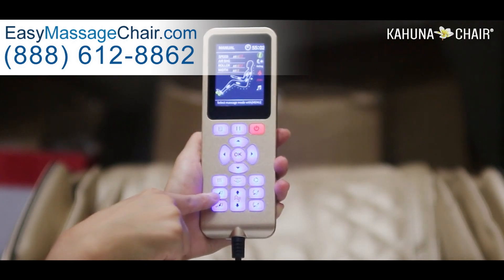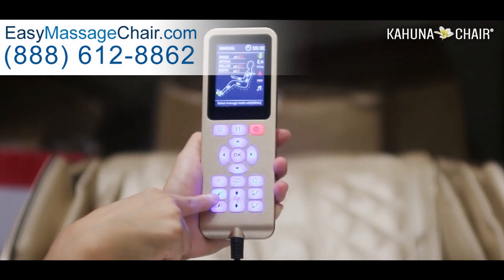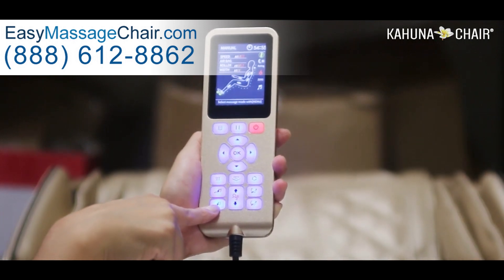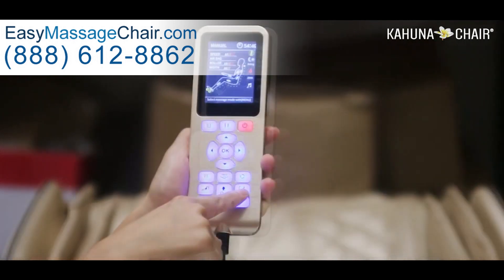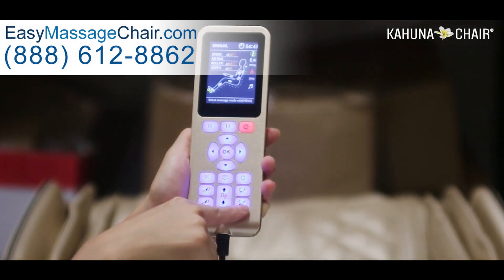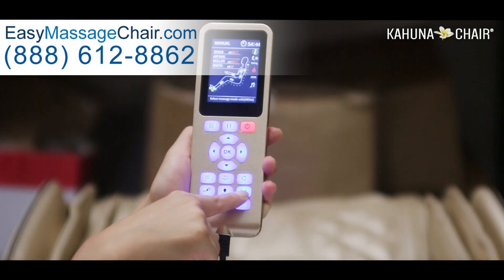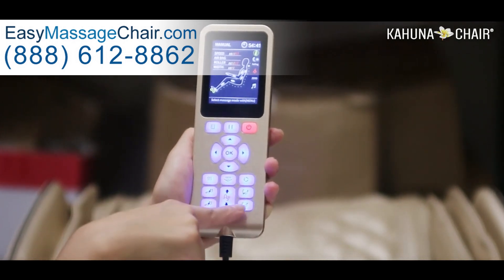This button is for lowering your whole body and this one is for reclining your body further back. And this one is for controlling the foot rest — pressing up will have the foot rest go up, and pressing down will have the foot rest go down.